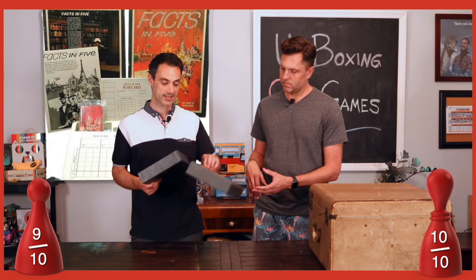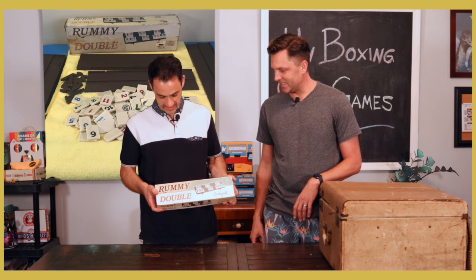They would have gotten a ten had they mixed up the art a little bit, but they used the exact same double piece over and over. Facts in Five. All right — Rummy Double, don't mind if I do. I've never played Rummy, let alone double Rummy.